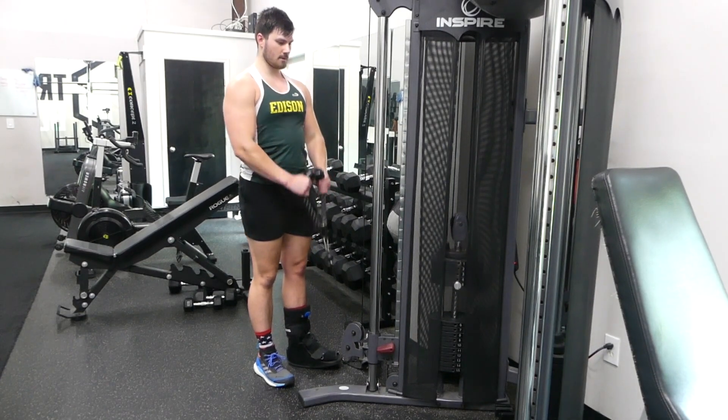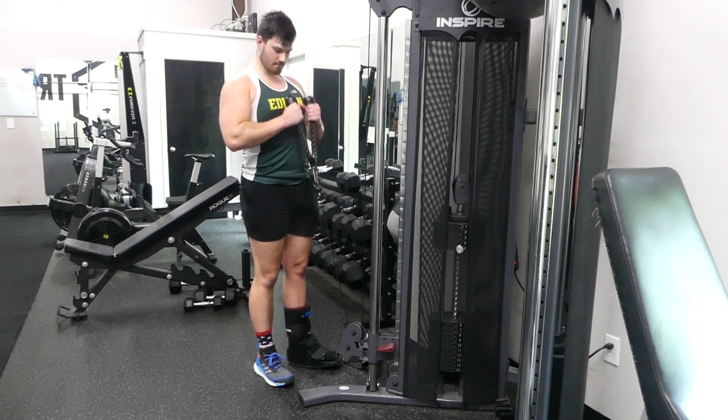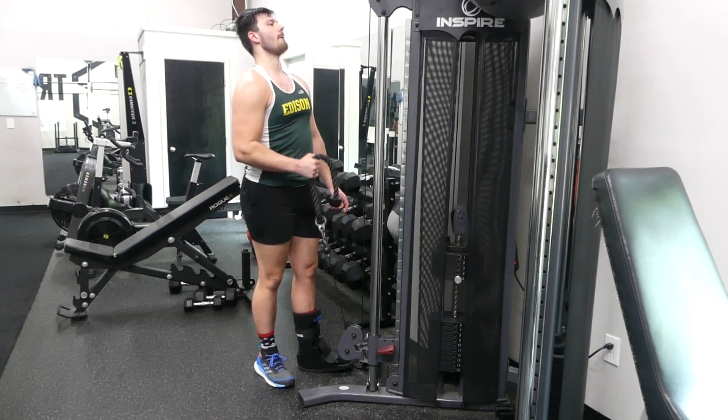That is how you do the Cable Machine Two-Arm and One-Arm Curls. This exercise is a great exercise to focus on the lower bicep muscle that inserts into your forearm. I'll see you next time.